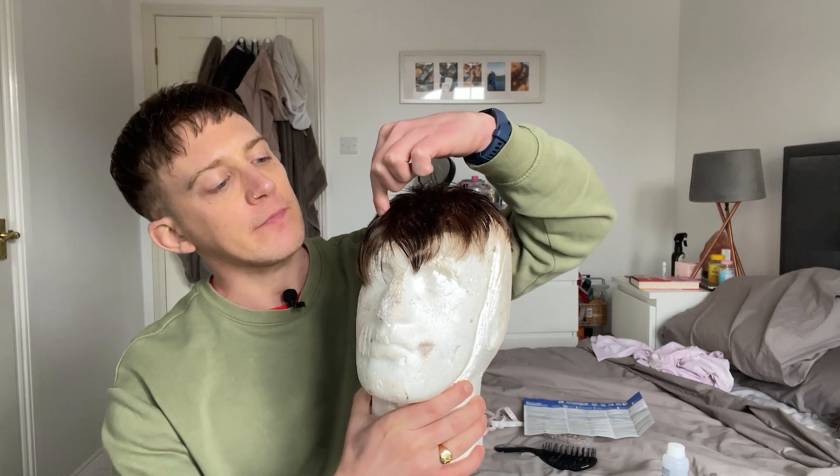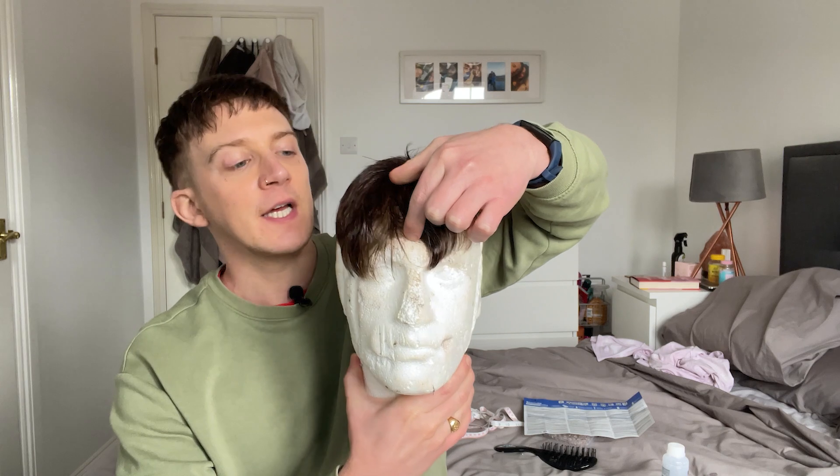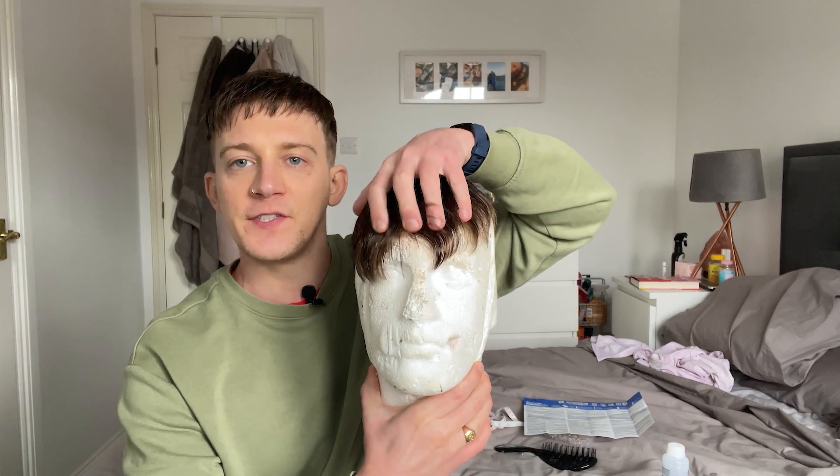I'm literally going to be bleaching the front — the first inch here — basically to give the front of the system a more natural look. Before I delve into this, it's really important if you're going to do this yourself: number one, do it in your bathroom, it could make an absolute mess. Number two, wear clothes you're not going to need to wear out — home clothes. As you can see with this jumper, it's got some bleach on it already.